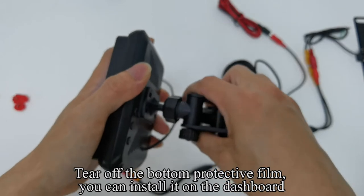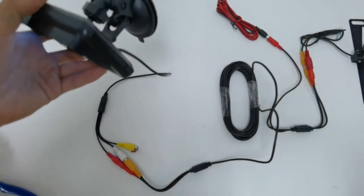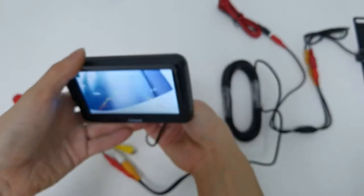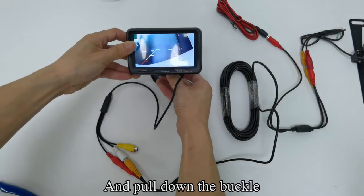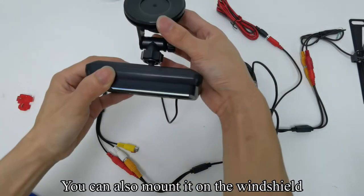Tear off the bottom protective film — you can install it on the dashboard. Pull down the buckle — you can also mount it on the windshield.